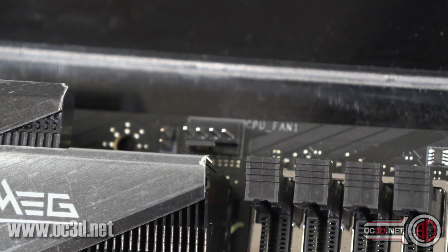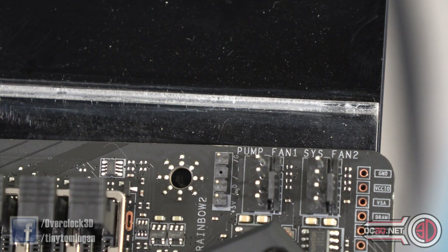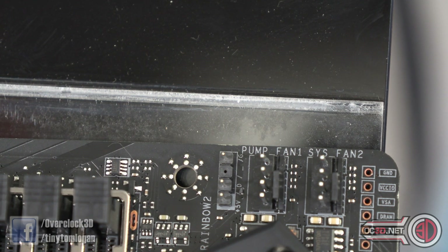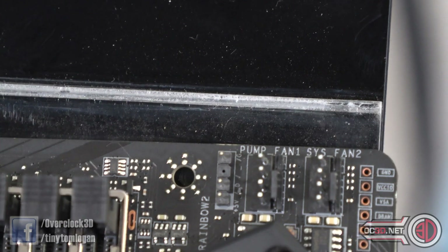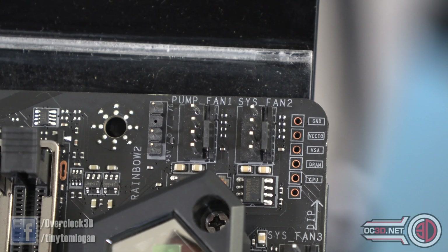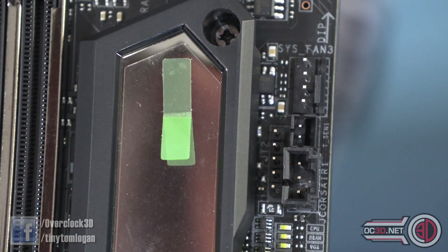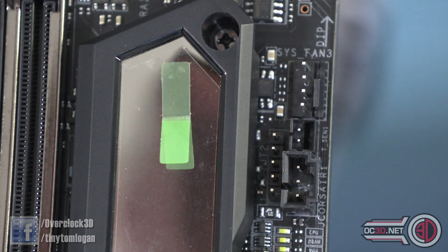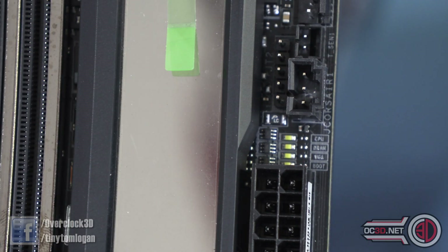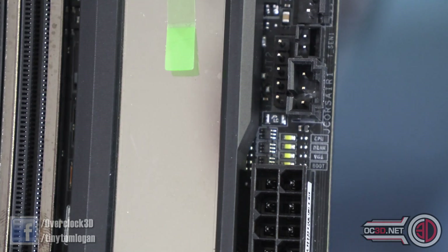CPU fan one you can see there, and then scrolling along a little bit more, pump, fan and system fan there. That does make me wonder whether there is a second CPU fan because they put a 'one' by it, but I've not been able to find it. Then you've got a couple of pin-outs for voltage monitoring if you were a high-end overclocker. Come down a little bit, you can see another system fan there and a thermal probe out. Then you've got the Corsair header, which is still quite unique to MSI - props to them for sticking with it. You've also got the POST readout there - CPU, DRAM, VGA and boot - which gives you an idea of what stage of the POST process you're at, and if it hangs it tells you where to look.